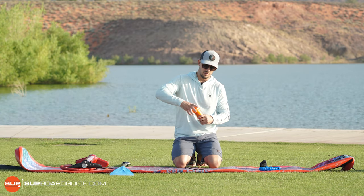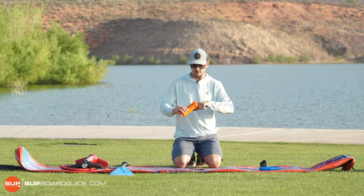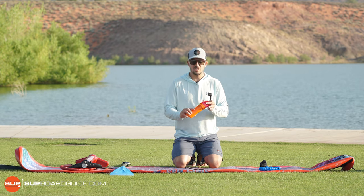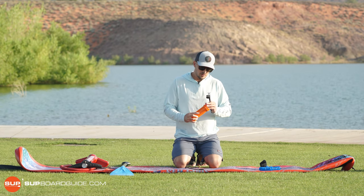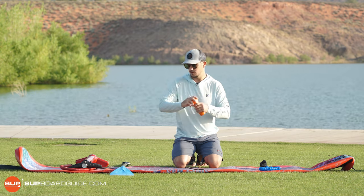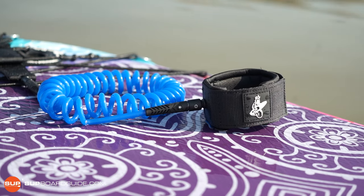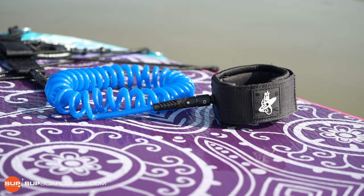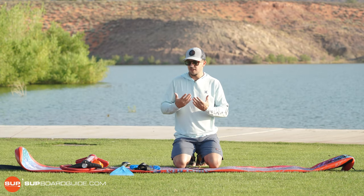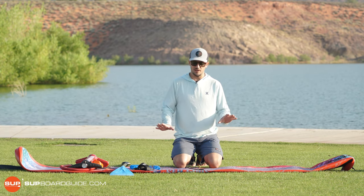It also comes with your standard repair kit with a wrench for the valve and a couple of patches in case you get a small puncture — just keep it around. You're probably not going to need it very often, maybe once or twice every couple of years. And then finally you get a nice 11-foot coil leash. The coil keeps the leash out of the water and out of your way. Full swivel, really nice and comfortable. Everything you pretty much need to get out on the water, other than a life jacket, comes included in the kit.